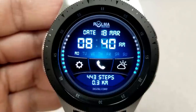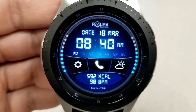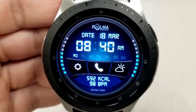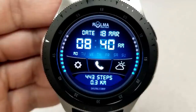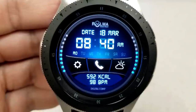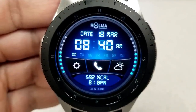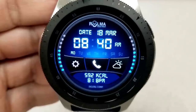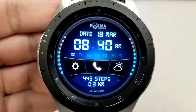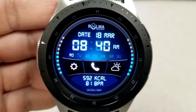Features on this face show your date above the time, the current day is underneath the time, and along the bottom you have rotating information in the form of your step count and distance moved, followed by your calories burnt as well as your last recorded heart rate. You also have three fixed app shortcuts to your settings, phone, and weather, represented by the three icons right in the center of the face.